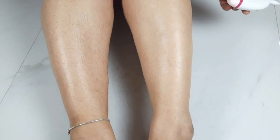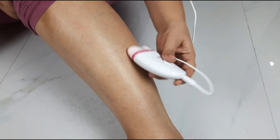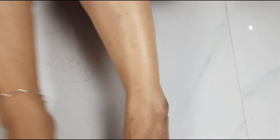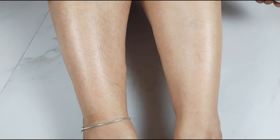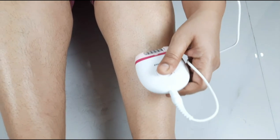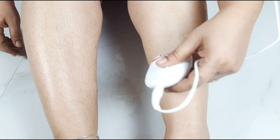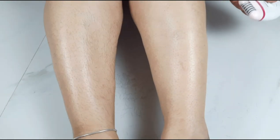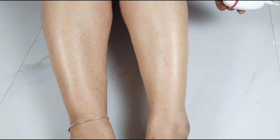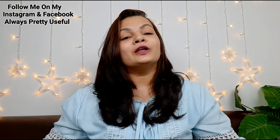In about 5 minutes, I will use the epilator to remove hair and demonstrate it for you. Here you can adjust settings as needed. I have shown the purchase link in the description box. You can use it on any part of the body. For the first time, it is best to start on the top of the legs.